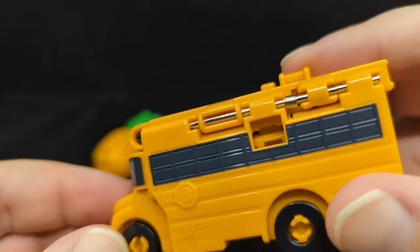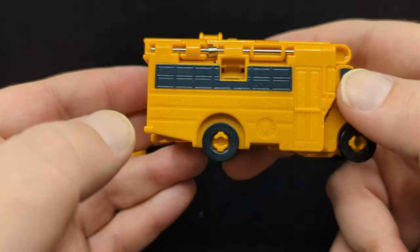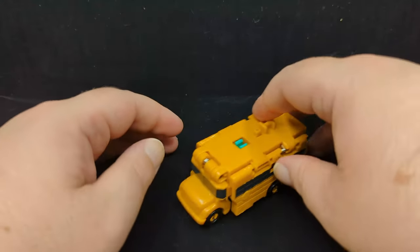On the side they have writing with all the copyrights and stuff. The bus does roll very nicely.